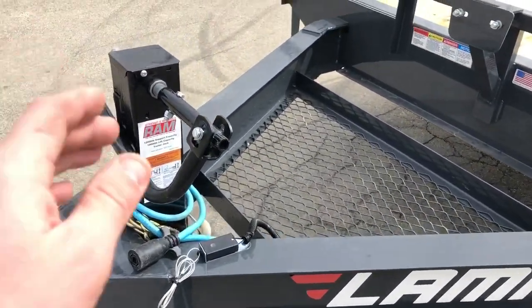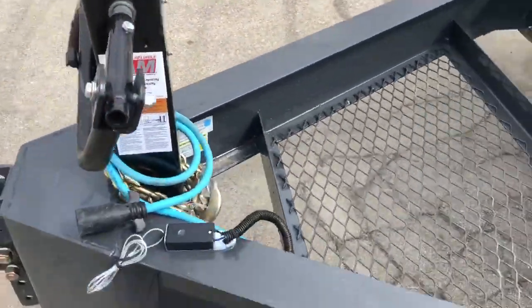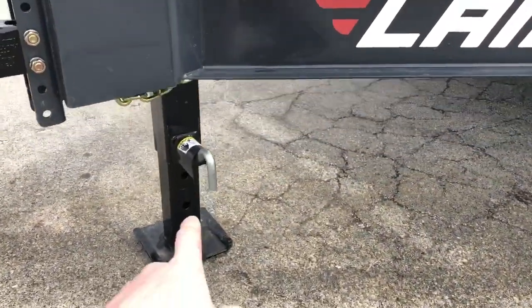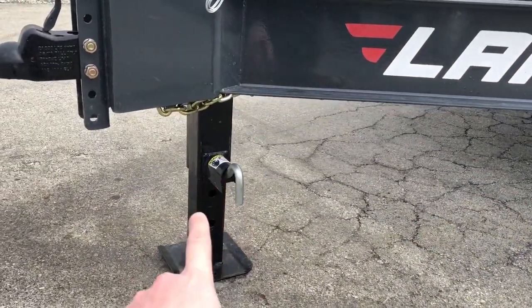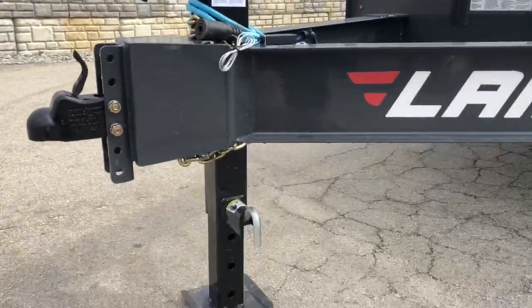If you've never had a 12K jack before, these are nice because there are grease zerts for serviceability on them. You don't have to carry around wood blocks — you've got extension via the handle, and then also if you need additional height, you can do that via the jack.